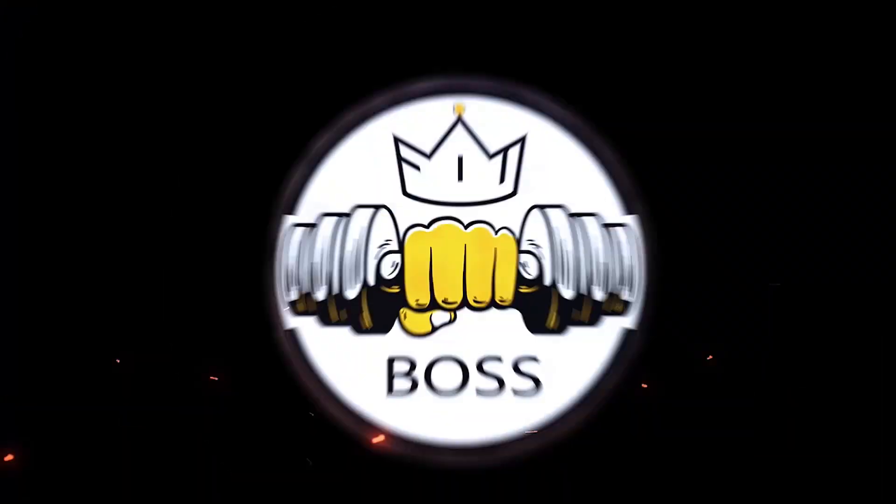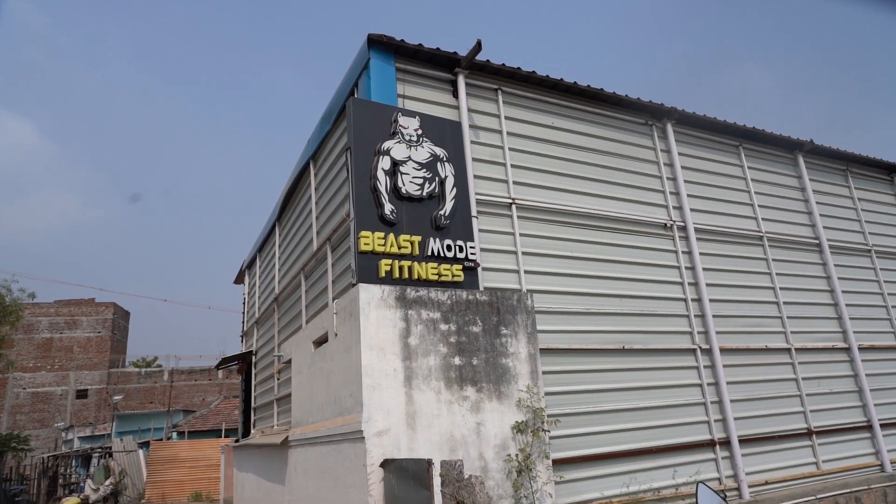We are going to be able to inspire a gym in this gym. If you look at this gym, we will go to Madurai's circle in Madurai. If you look at the name of this gym, it is Beast Mode Fitness.